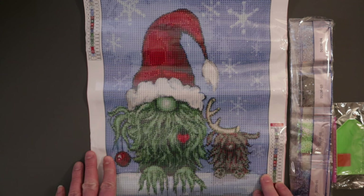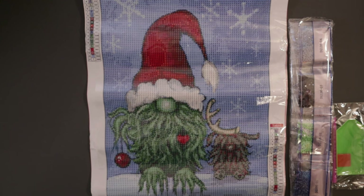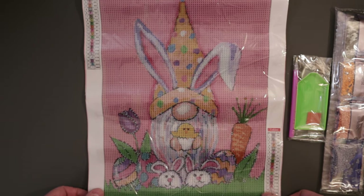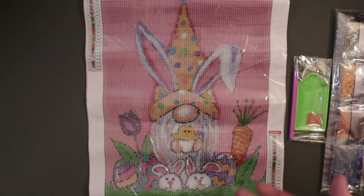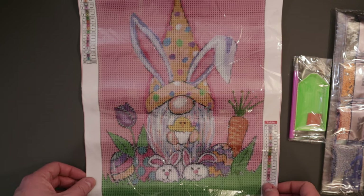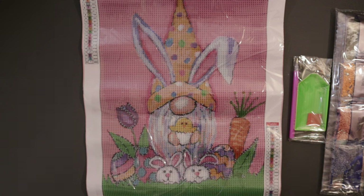That is the Christmas Green Goblin full round at $5.38 — I'll have a link to it down below. One more picture to look at. Here is the final picture I selected: the Easter Bunny Goblin — it's a gnome but they call gnomes goblins. Easter Bunny Goblin full round diamond painting, 30 by 40, also $5.38 just like the Christmas one. As a crafter you're always thinking about holidays far in advance, and Easter will be here before you know it.